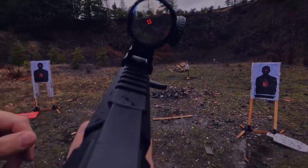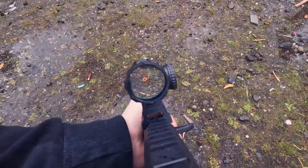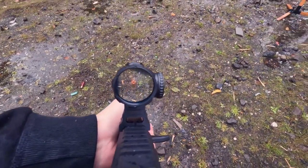It is very nice, very bright — not quite red dot bright — but as you've probably seen through some of the POV footage, it definitely provides a very good level of contrast.